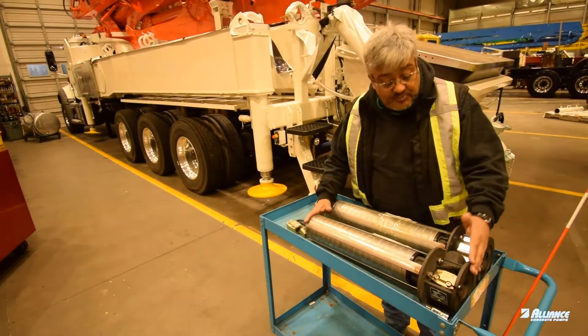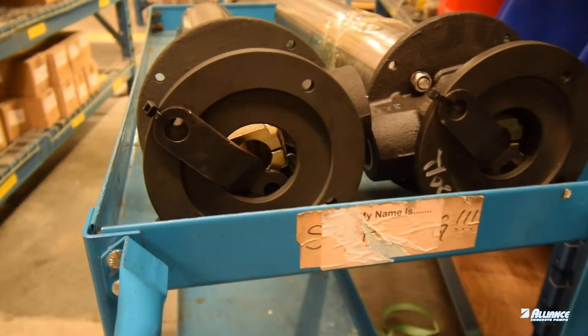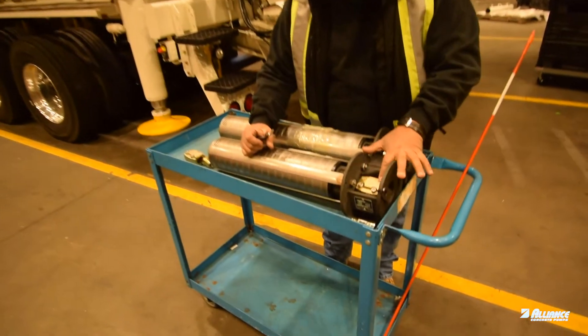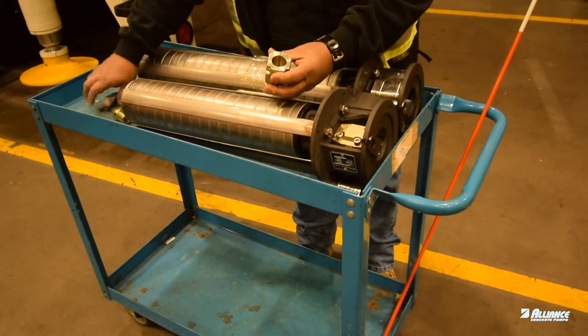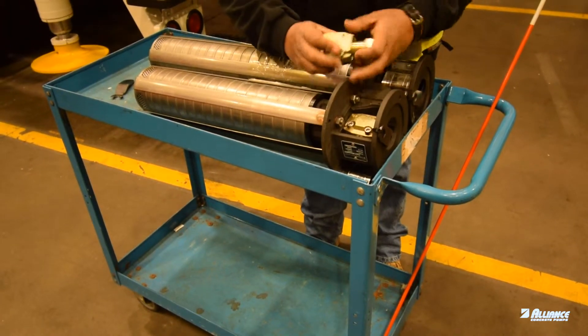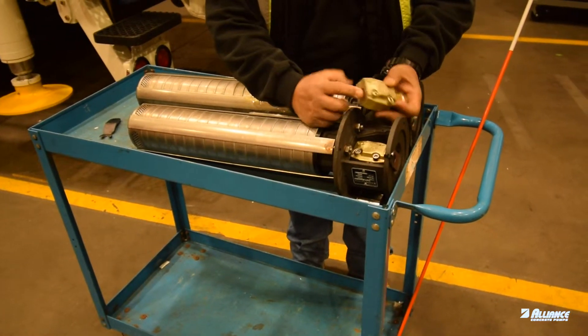When you receive one of those pumps to work on it, we include the tool to do the adjustment. Inside, once you take this cover off, you will see the flange and the adapter over here. This adapter has the big side where the hydraulic motor connects, and the small side where you can connect to the pump itself.